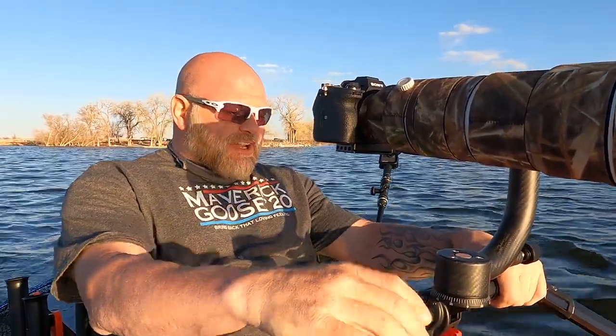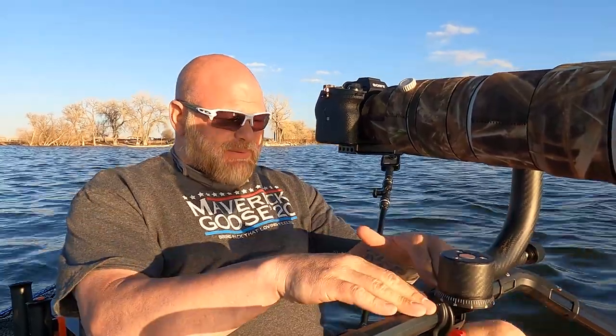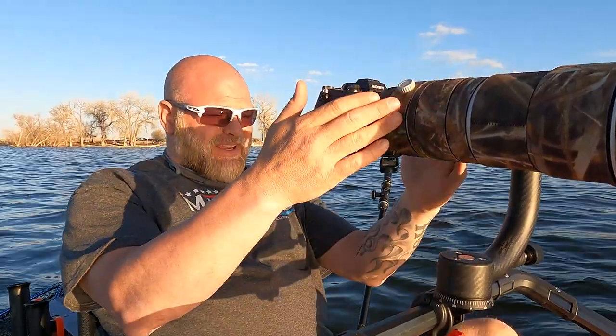Hello again YouTube. As you can see I am out on my kayak and I've done some work to get this kayak set up for the purpose of being able to do photography from the kayak — specifically the setup I have right now is for birds in flight. What I've done is I've mounted what Hobie calls their H-bar accessory to my Pro Angler, and with the H-bar I've got this bar that comes up and gives me a spot to mount this gimbal head, and attached to the gimbal is my camera with my 200 to 600 millimeter lens.